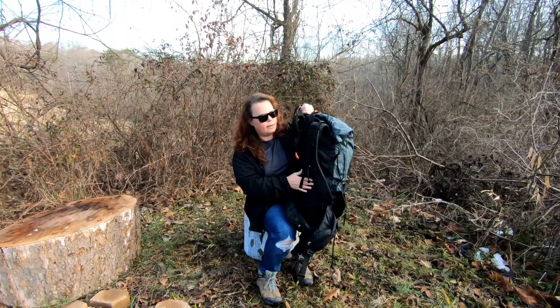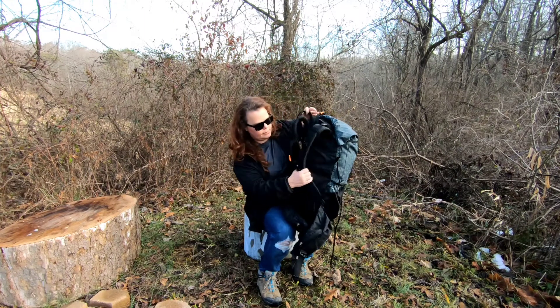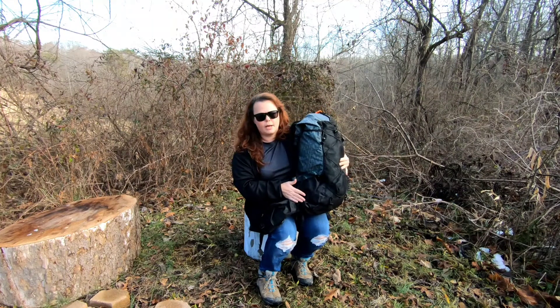I don't use the sit pad pocket, so it's kind of useless to me. Some people may like it, but it doesn't make a difference to me. I like how big the pockets are for your water bottles and the side pockets.